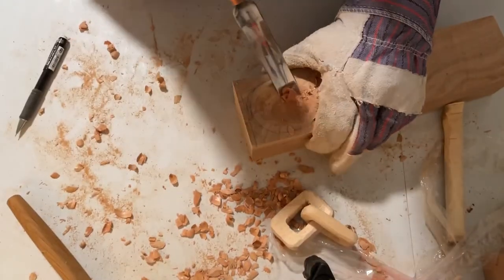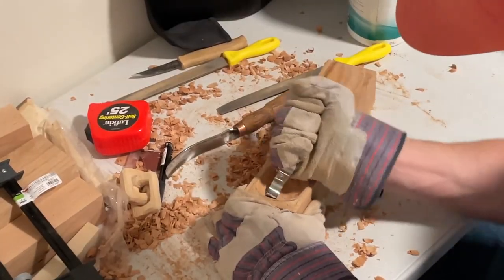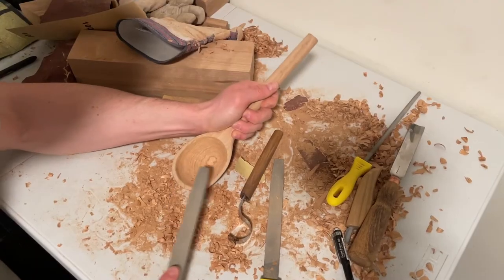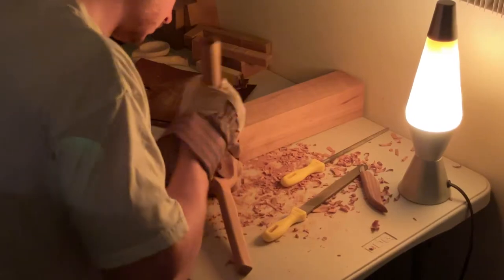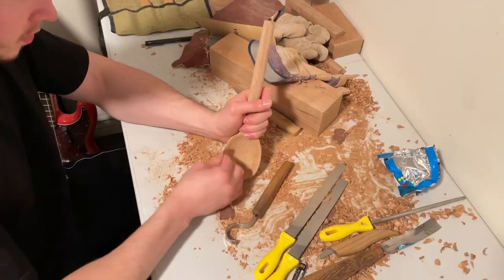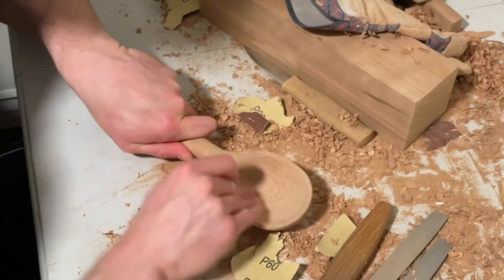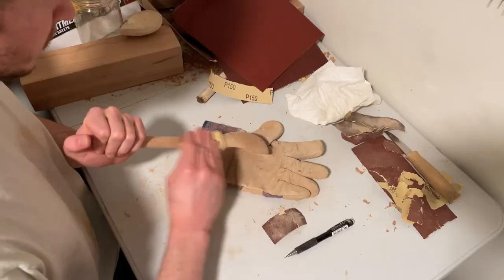Then I started to bore the spoon out. I thought the cherry wood would be harder to bore but it was fine. Then it was back to the cycle of sanding, filing, whittling — over and over — until I could finally finish.